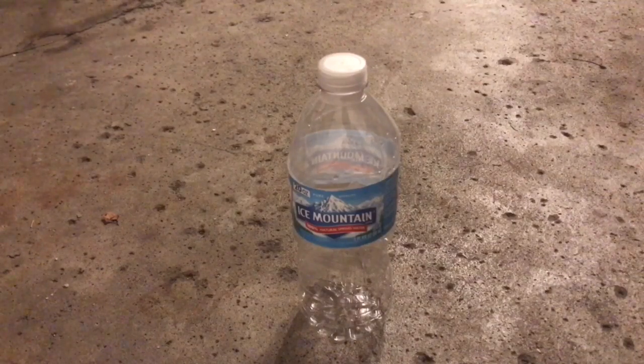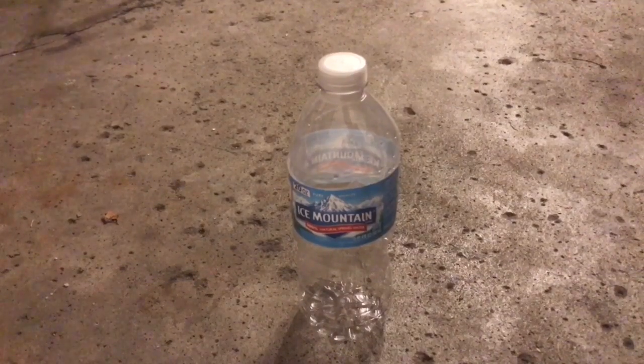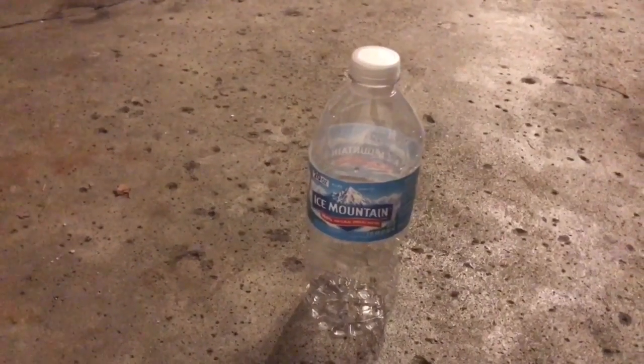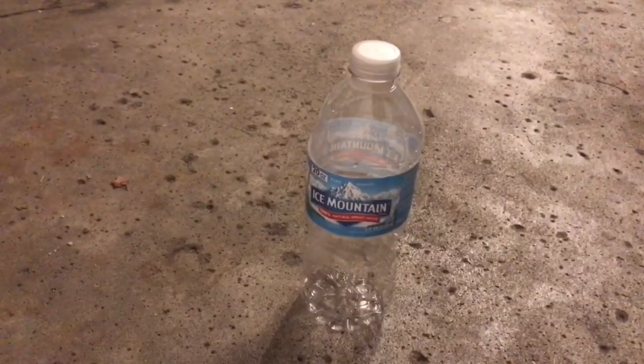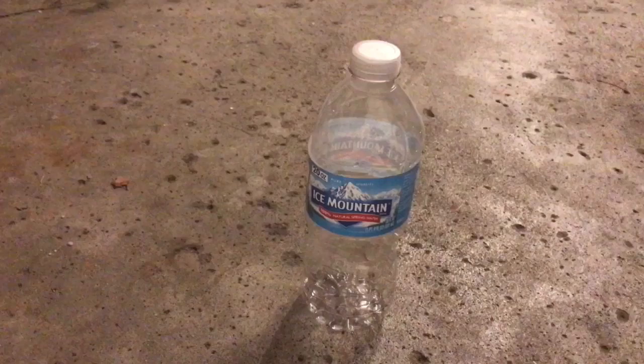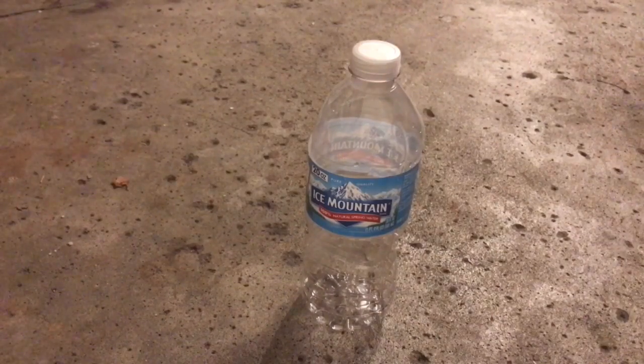Hey guys, today we're gonna be doing the vinegar and baking soda in a bottle. I'm gonna close the bottle right after I put the baking soda in the vinegar. I just want to see if the bottle will withstand the reaction of the vinegar and baking soda, or will it explode, or what. Okay, let's do it.